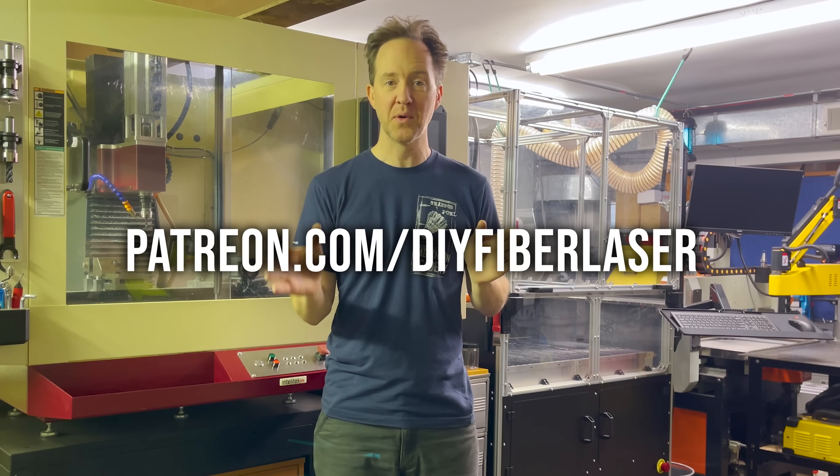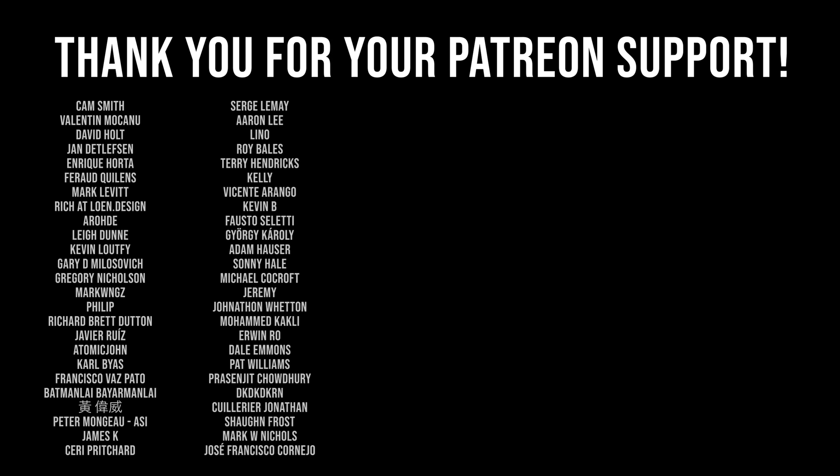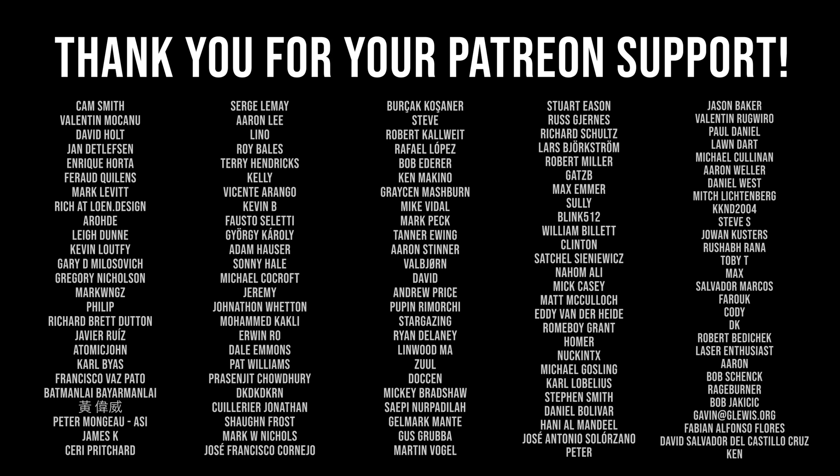Also thank you to all my Patreon supporters for supporting this project. Thank you guys. Thanks for watching. Bye.